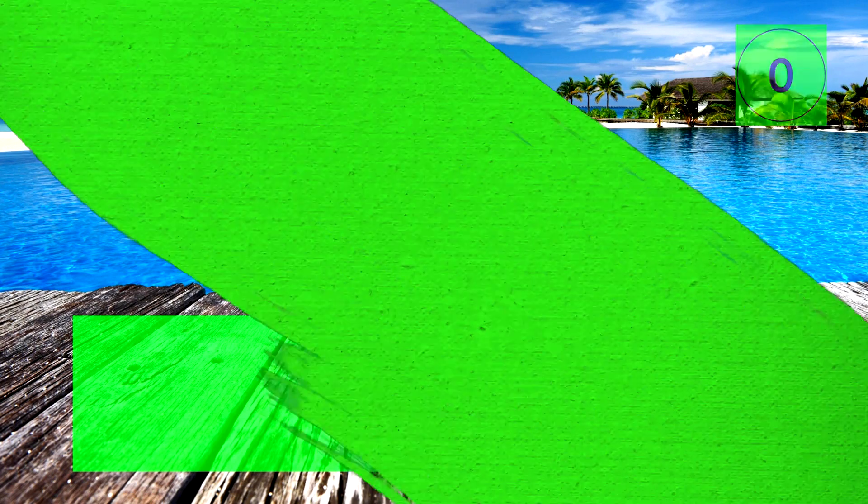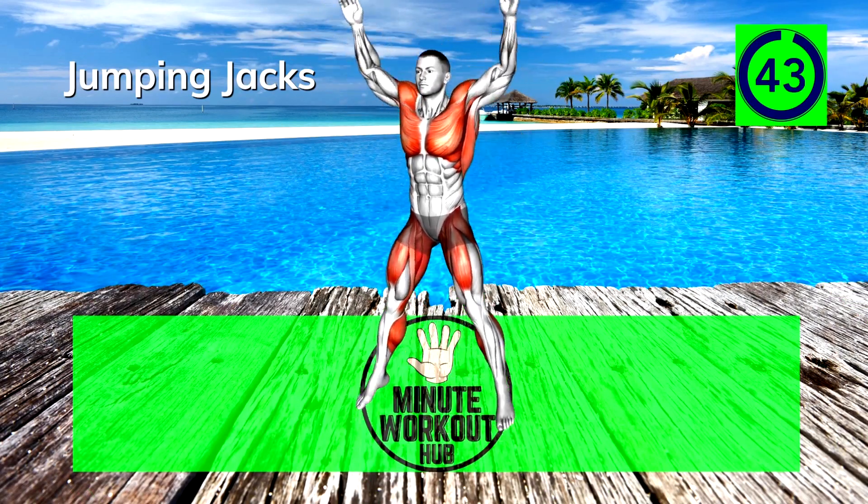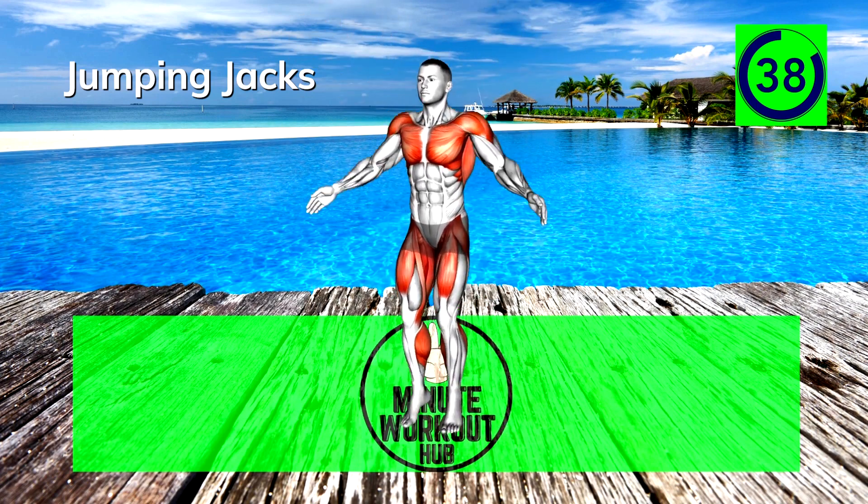Final exercise — let's finish strong. Jumping jacks. Going back to gym class for this classic exercise. Throw out your legs and arms in unison, then return to the starting position.